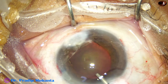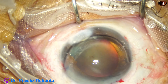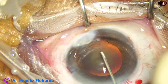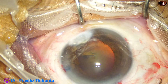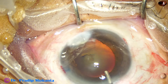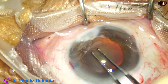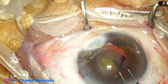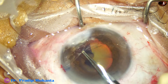There is some zonular weakness. I could not pierce the capsule with the utrata forceps. So I take the cystitome — a bent needle — and now this is the capsulorhexis.